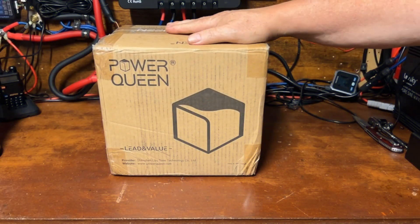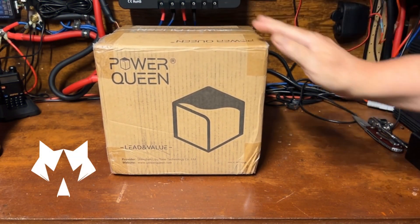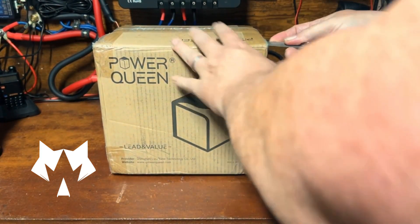What we got here is a little Power Queen 50 amp hour lithium iron phosphate battery. Let's open it up and take a look at it.